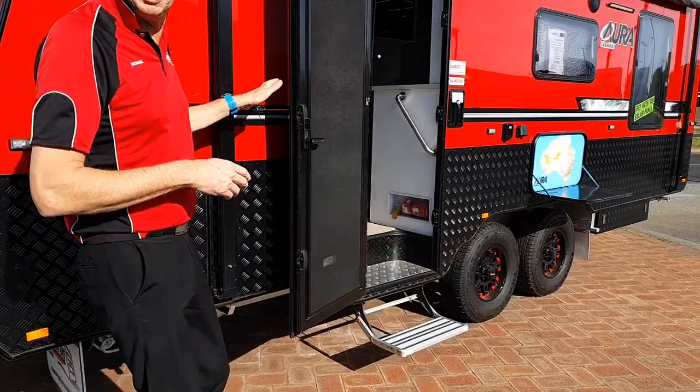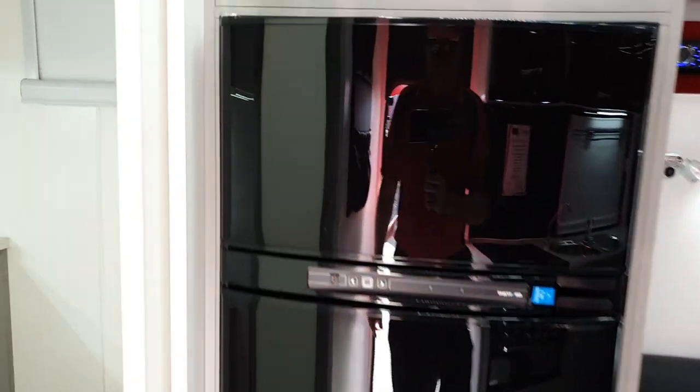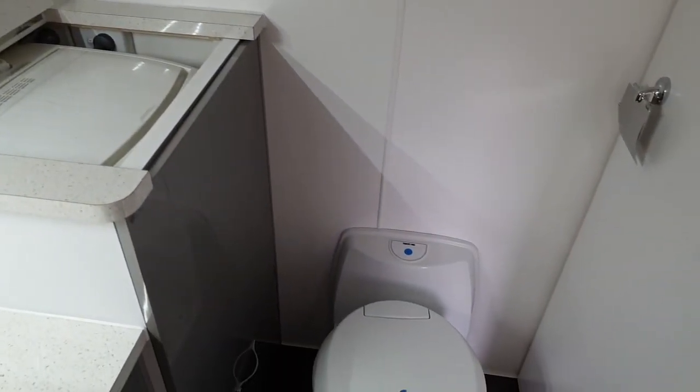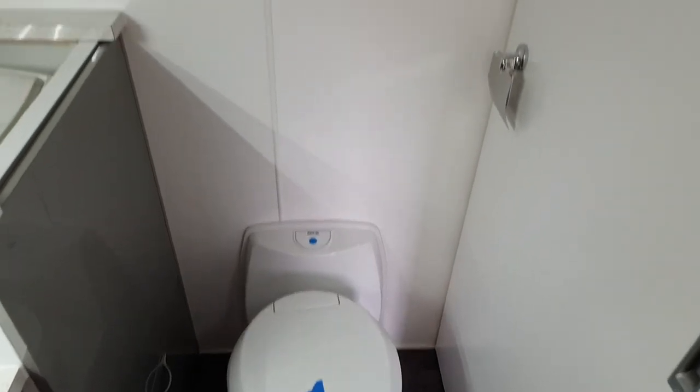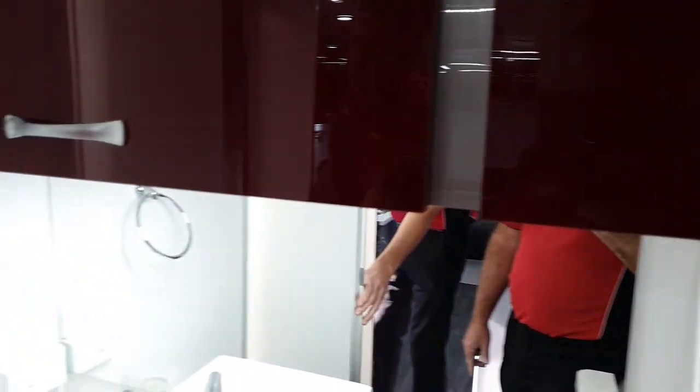As we step inside this van you will notice the doors at the front, which we don't see a lot of now. As we go inside it actually has the front bathroom. It's got the elevated washing machine, and as we pan down we can see it's got the Thetford cassette toilet. Nice lot of bench space, overhead cupboards. I'll open up the shower — it is a one piece fibreglass shower module, nice and easy to keep clean.